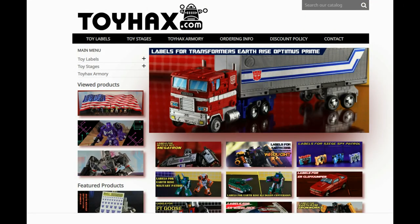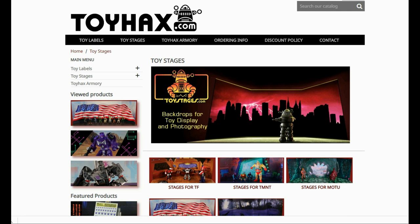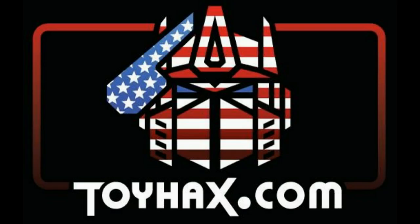Make sure and visit my sponsor ToyHacks.com. Toy Hacks provides reproduction and upgrade decal sets for Transformer toys from Generation 1 to the latest modern figures. Make sure and stop by the Toy Hacks Armory where they can equip your figures with new weaponry in multiple colors. Toy Stages provides backdrops for figure displays and photography. Each purchase with Toy Hacks earns you RoboSense that can be used for future purchases, and you can check your balance anytime in your cart. Toy Hacks is a company run by collectors for collectors, so check out ToyHacks.com and tell them Patriot Prime sent you.